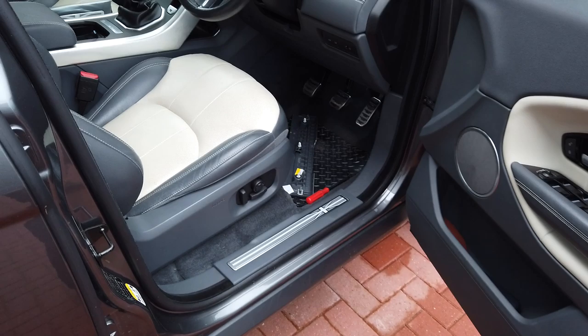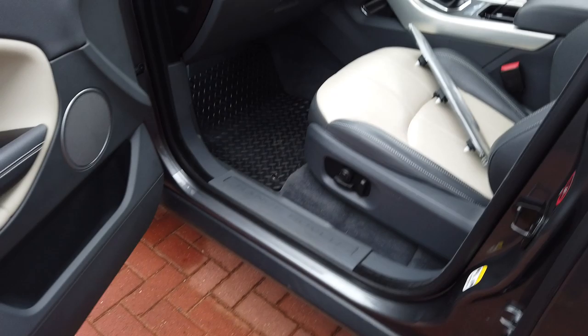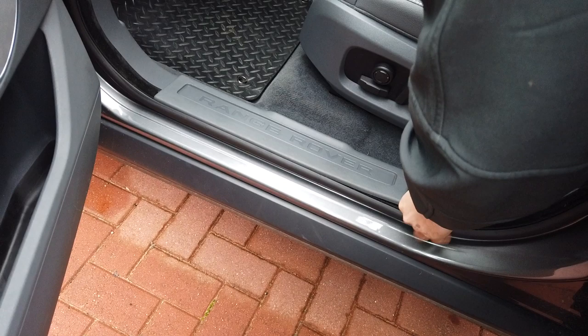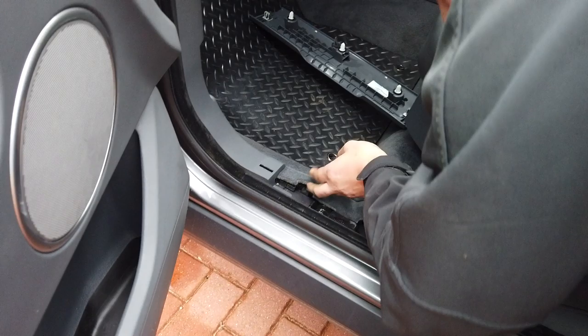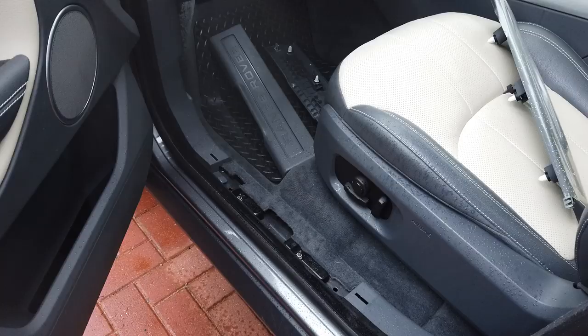That's the upgrade done. Let's do the other side and have a look if there's an electrical wire — we didn't check. We'll see whether the SE Tech has one. After checking, we can't find a wire there. So maybe you won't be able to upgrade to illuminated sill plates if you don't have them as standard. If anyone finds one, let us know.